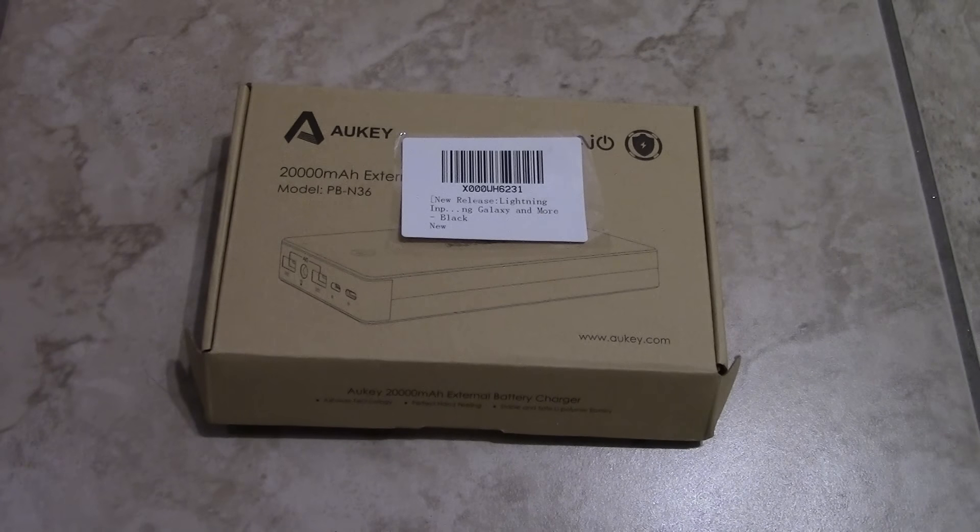Hey guys, Paduna1979 here. I'm going to bring to you today a first look video on the newest thing I got. This is a power bank, a USB power bank from Okie.